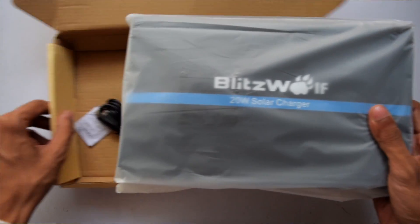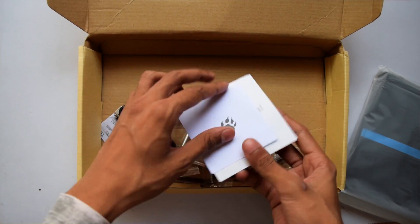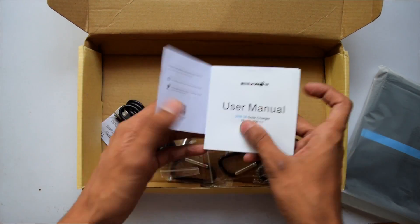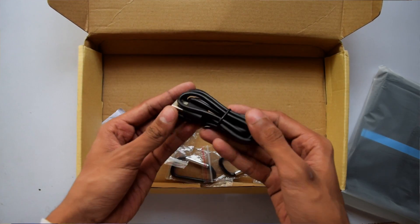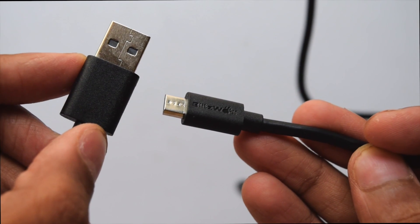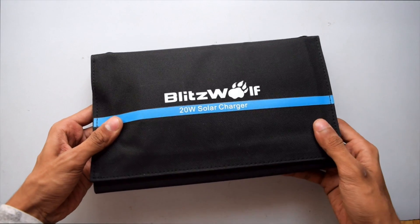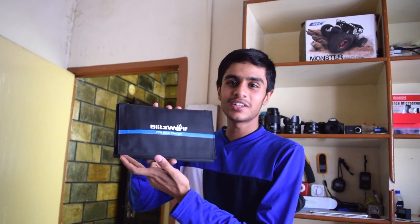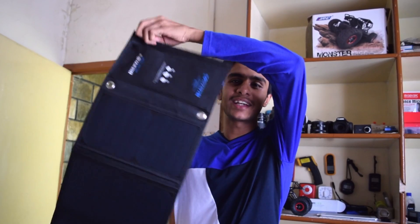Inside the box you'll get the solar charger, its instruction manual, a few clips to hook up the solar charger, and a charging cable. To unfold it, there is a velcro right here and you can open it like this.